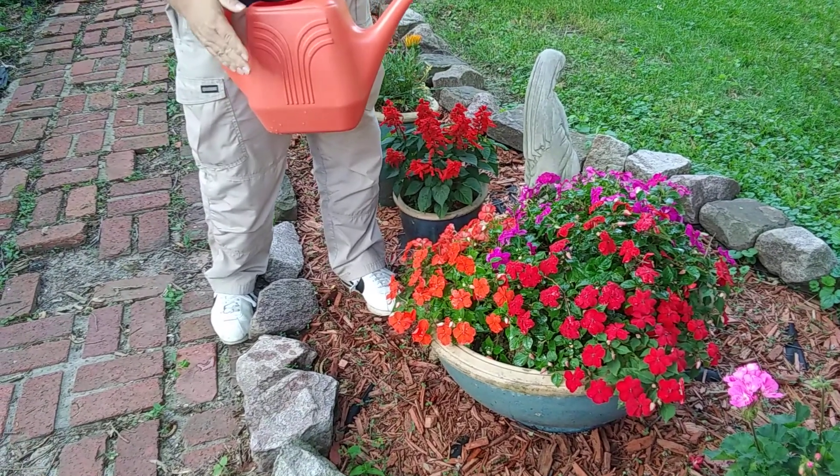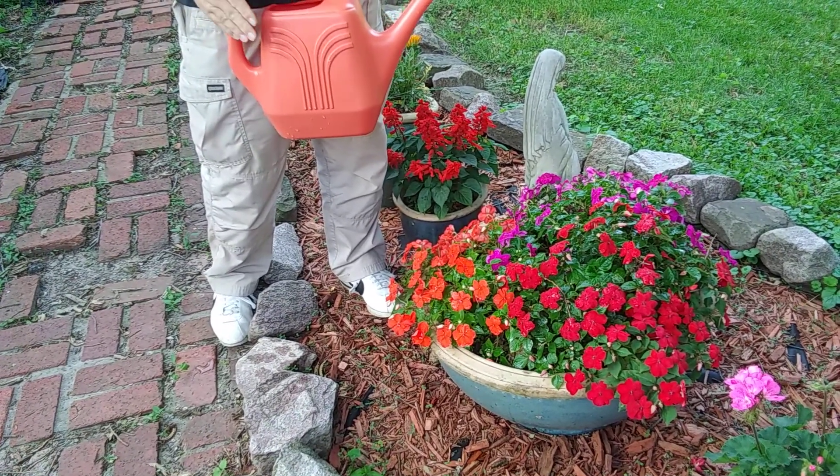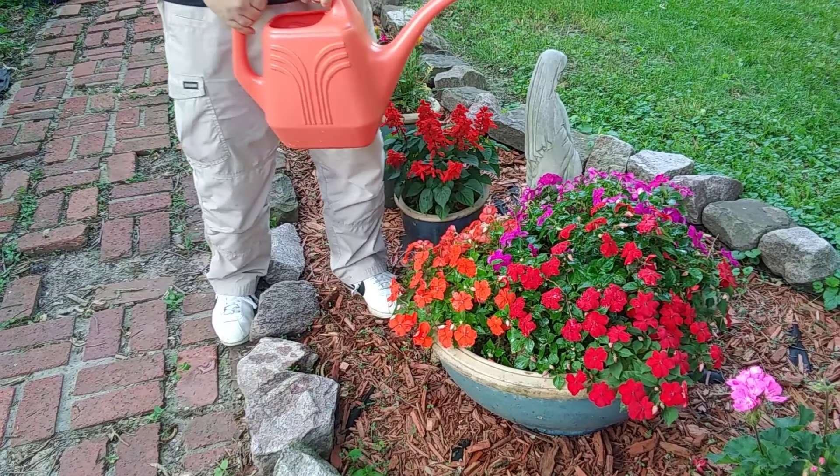Hey Sam, how are you guys going? Check this out, man. I've got a two gallon watering can for five bucks. Watch this.